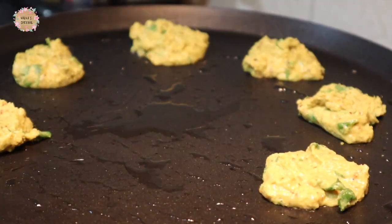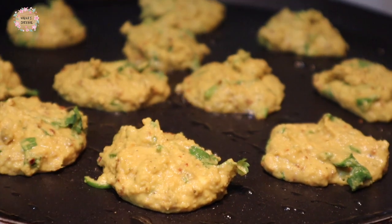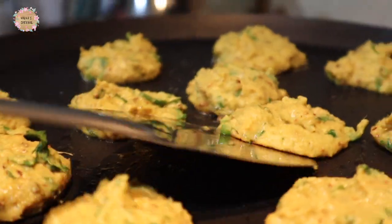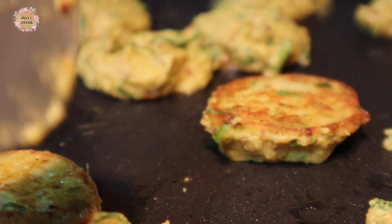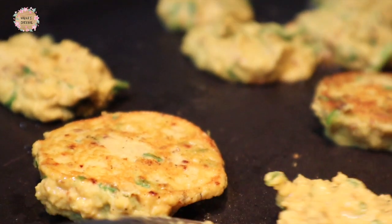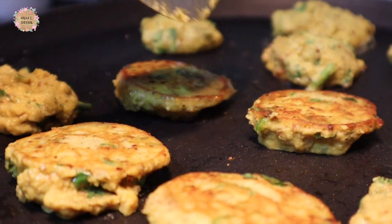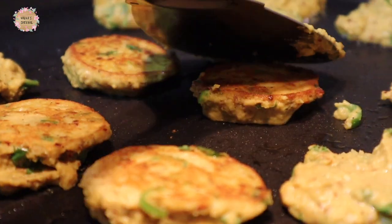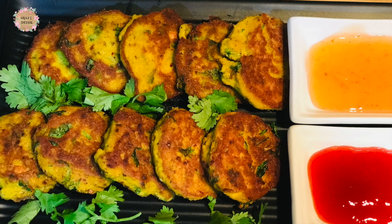Let's make it deep-fried. Try it and leave a comment. You can give feedback.